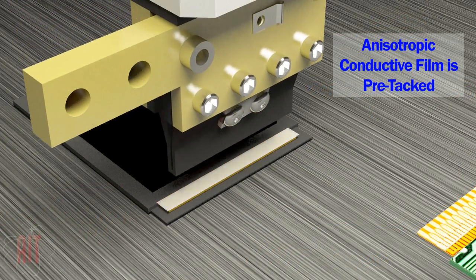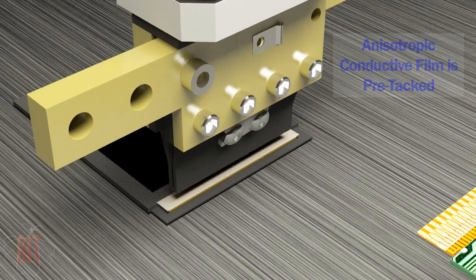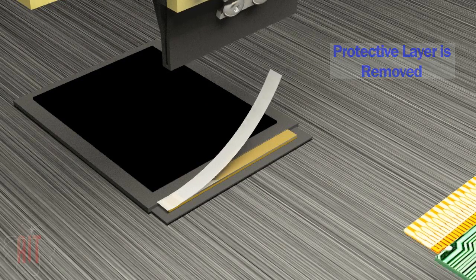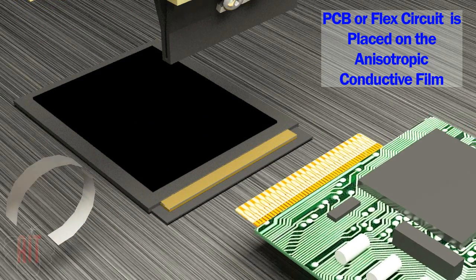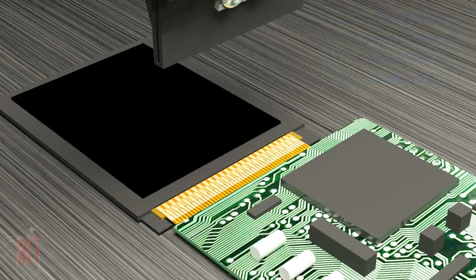The film is initially pre-tacked at lower temperature to one of the components first. After tacking, a protective layer is peeled off and the second component is aligned and bonded with the first component. The anisotropic film produces both the adhesion and the electrical connection between the components.